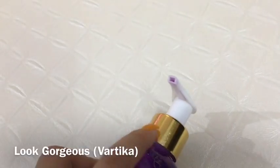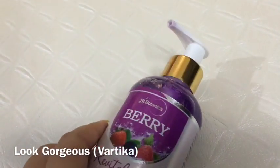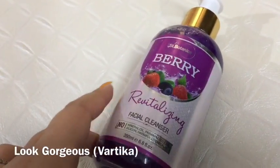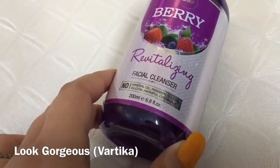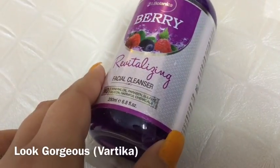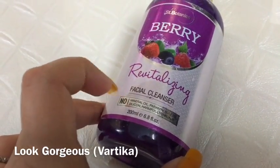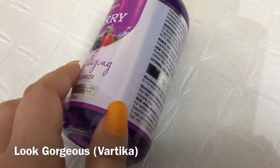Once you have opened it, you cannot easily travel with it, and it is a bulky bottle as well. On the positive side, there is no mineral oil, paraben, sulphate, or silicone — no harmful chemicals — which is a very good thing.